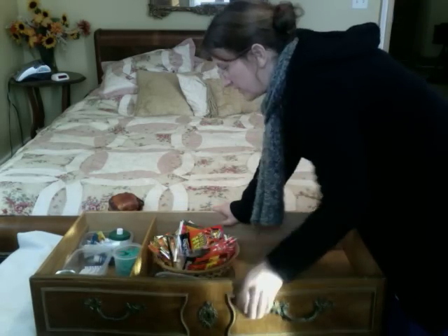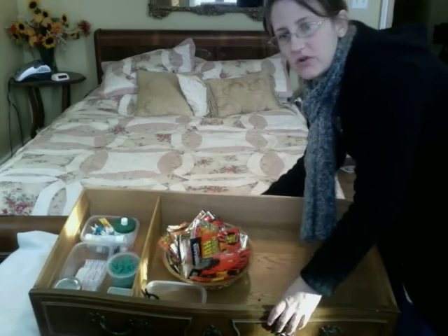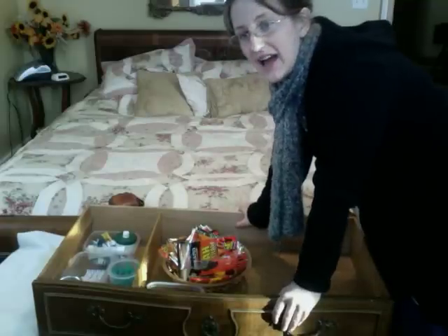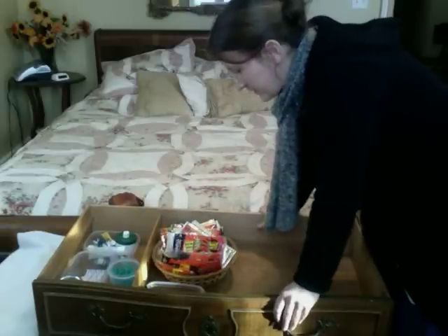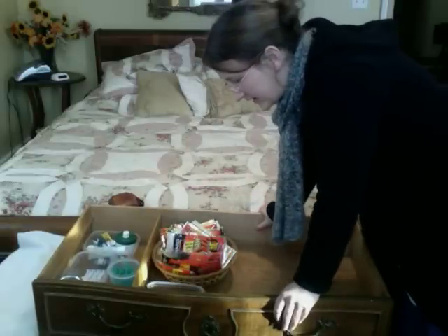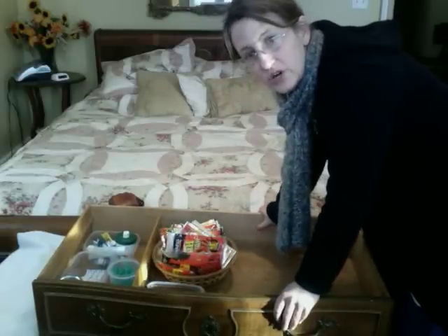Put those in the drawer. And look at my drawer — my junk drawer looks so wonderful. And I have such a good feeling about this. Organize your junk drawer. It's a good feeling.